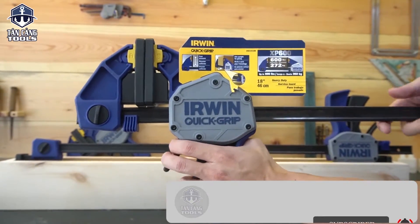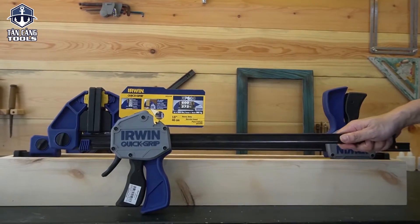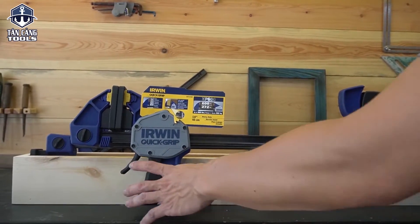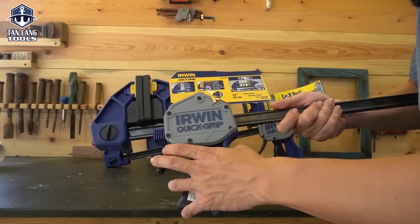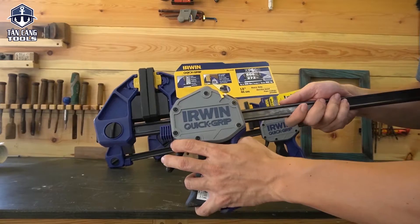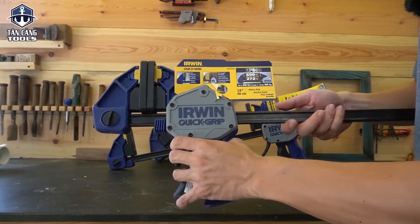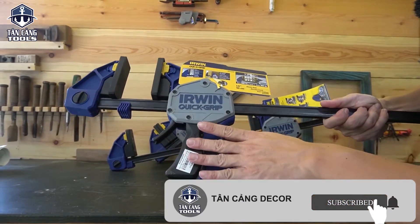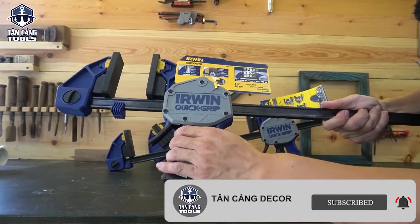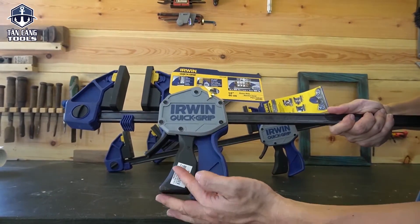Tuy nó cũng hơi cao so với thị trường Việt Nam, nhưng so với đồng tiền bỏ ra, so với lực kẹp này, rồi độ hoàn thiện cũng như nhìn thẩm mỹ bên ngoài thì theo mình thấy là cũng rất là ok. Dòng này thì mọi người lưu ý là thương hiệu của Mỹ nhưng vẫn sản xuất ở Trung Quốc, tuy nhiên sản xuất theo tiêu chuẩn thị trường Mỹ nên chất lượng rất là cao. Về phần tay cầm thì mình thấy rất là xịn, thiết kế vừa vặn cái tay, bóp nhiều thì không bị đau tay.